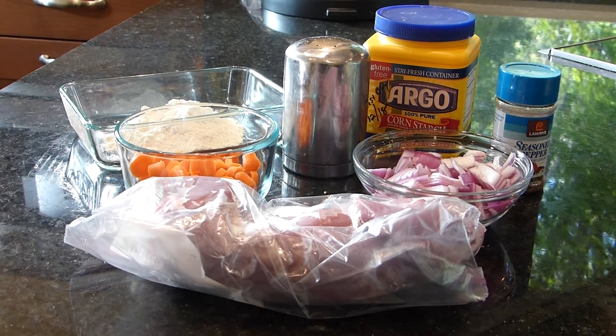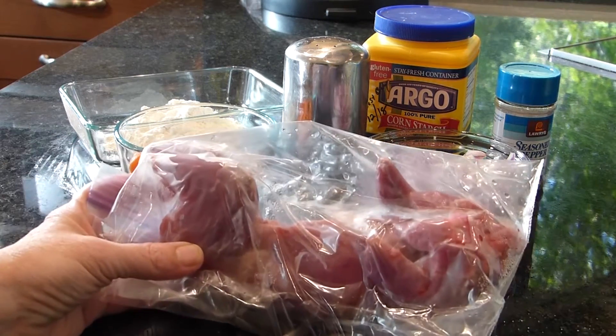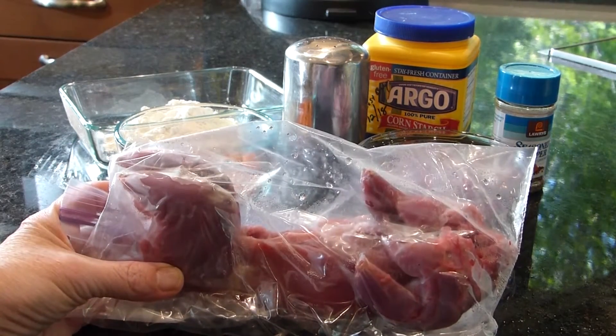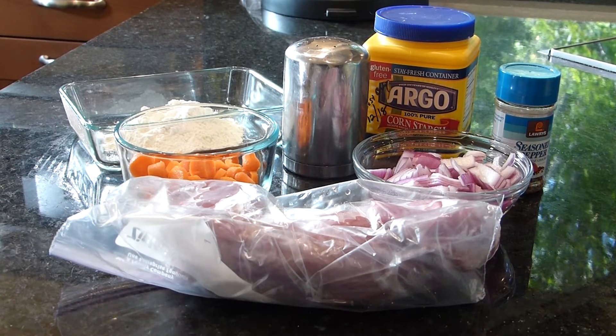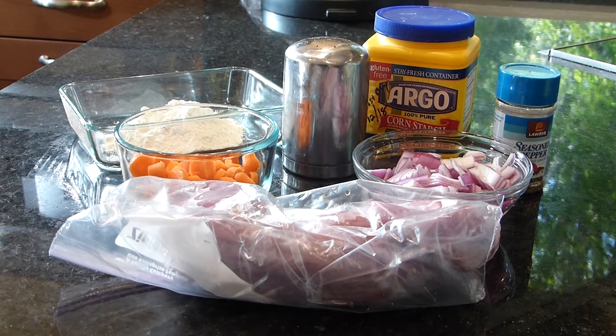This is a really simple recipe with not a lot of ingredients. Of course you have your squirrel carcass — we only have one squirrel, that's all I got from hunting. And then we have some chopped up onions. I usually use yellow onions but I didn't have any so I'm using red. Some chopped up carrots. We're going to need flour and salt and pepper to your taste. And when we make the gravy you can thicken it with cornstarch or you can thicken it with flour. But that's all you need.